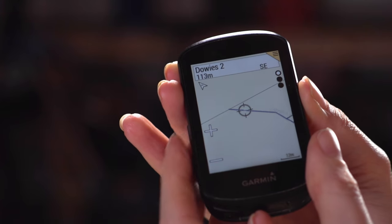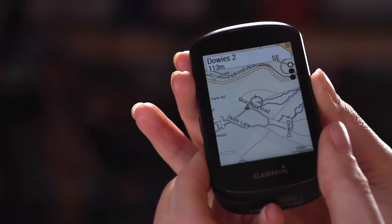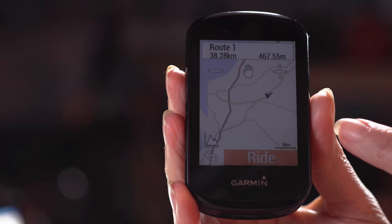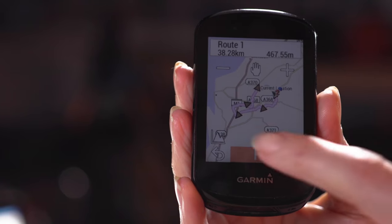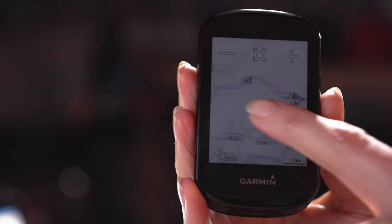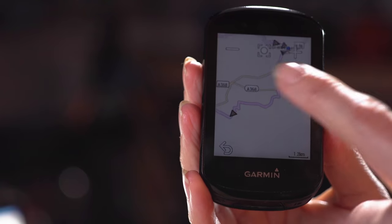This device is designed as a GPS unit, so it will always track you as long as it can reach a satellite signal, placing you on a map on one of your screens. Whether you're following a course or not, you'll always know where you are — you can zoom out to see where you want to go, or zoom in to check finer details like whether you're on a bridleway, a road, or a footpath.